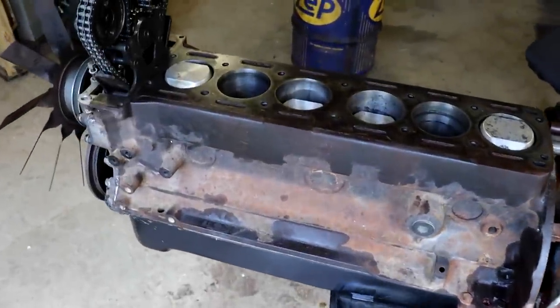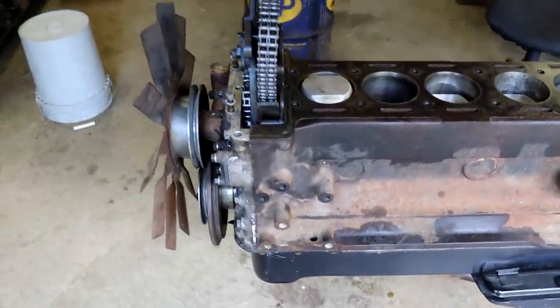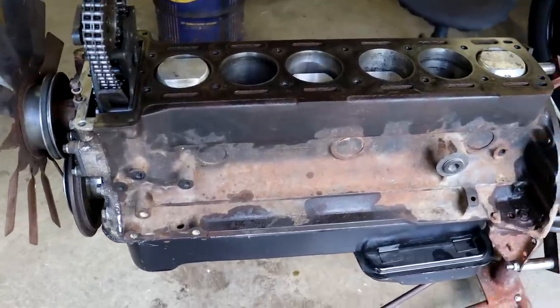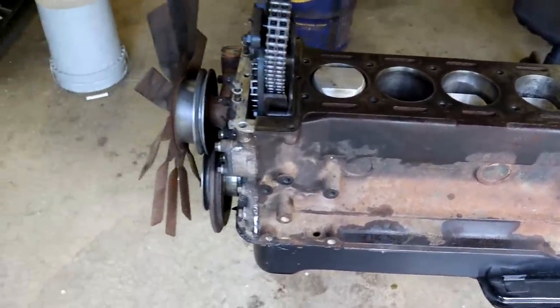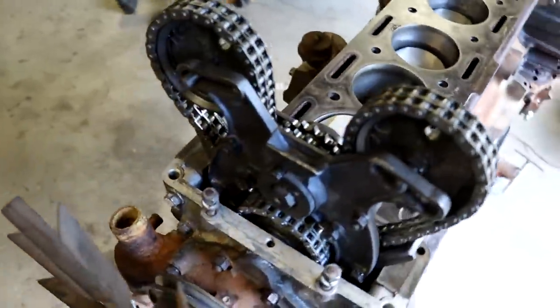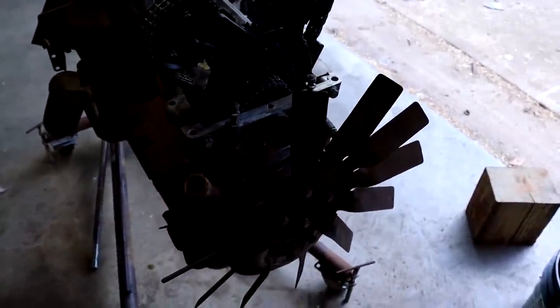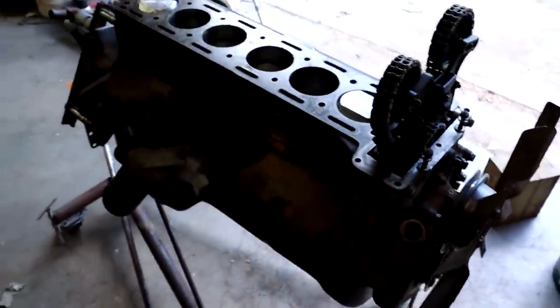We've been cruising right along with the reassembly. Pretty big milestone here — the whole block and bottom end is back together now, with all the rods and pistons as well as the timing assembly up here with the timing cover. Even got the fan on right there, and that's looking really sharp.